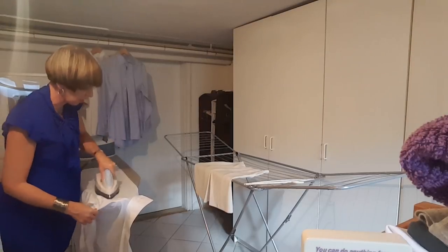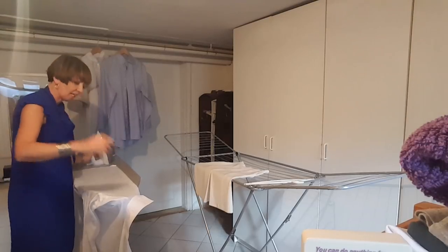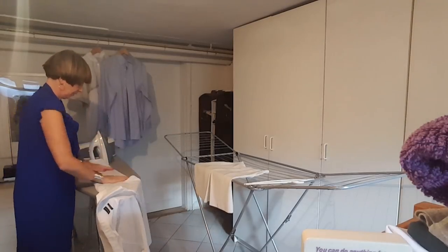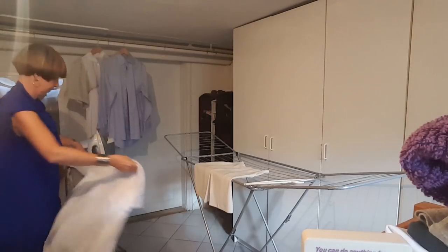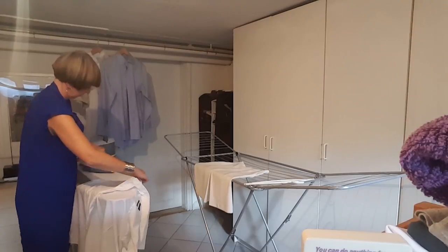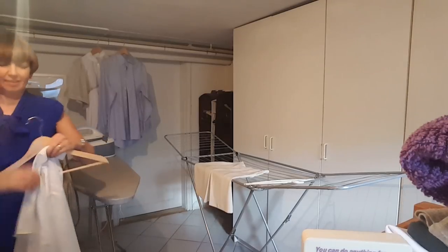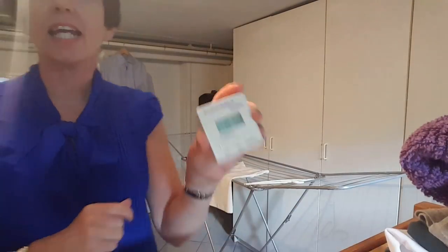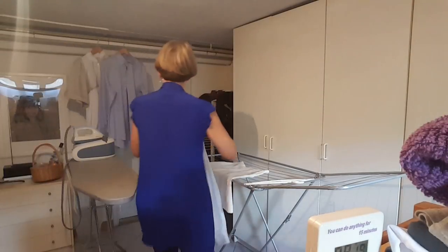I don't know if you can hear my washing machine there, but it sounds like a plane is about to take off, so I think I'm almost ready for hanging up the day's laundry. Boom, done! Right, let's see what the timer is at — yay, eight minutes! And that was me talking to you about my laundry room, folding laundry, and I've done the ironing as well and flip folded.